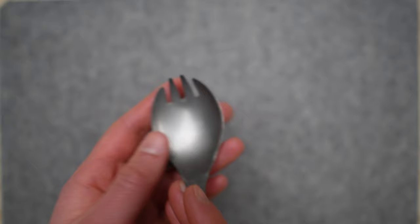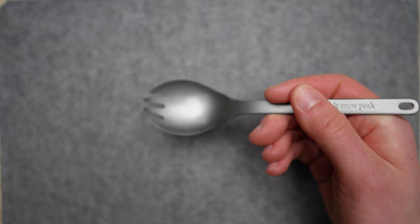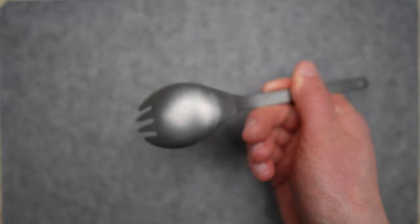When you go to shovel a spoonful of soup into your mouth, the fork edge drains out the spoon's full potential. And when you try to jab at a potato or pasta noodle, the fork edge is blunted by the spoon and you can never get a good handle on the food you're trying to wrangle. It being made of titanium also keeps you from using it to stir or cook on nonstick coated camp cookware.